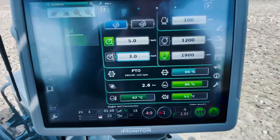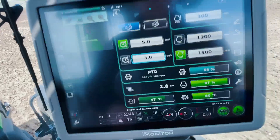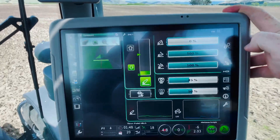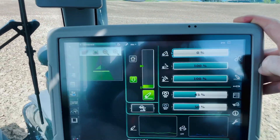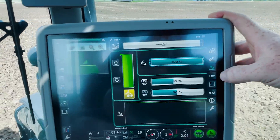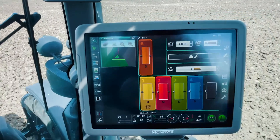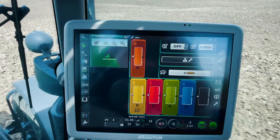We've also got various readings down there for our tractor status — temperatures and things like that. All our hitch controls are controlled through our monitor, with a few different controls there. Same with our front linkage.